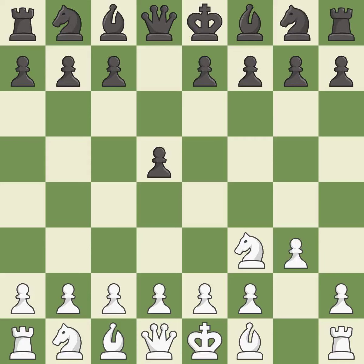The King's Indian Attack prepares to develop the bishop to g2, allowing black to build up a strong center which white will later try to undermine. g6 prepares to fianchetto the dark-squared bishop to g7, where it will sit on the long diagonal.